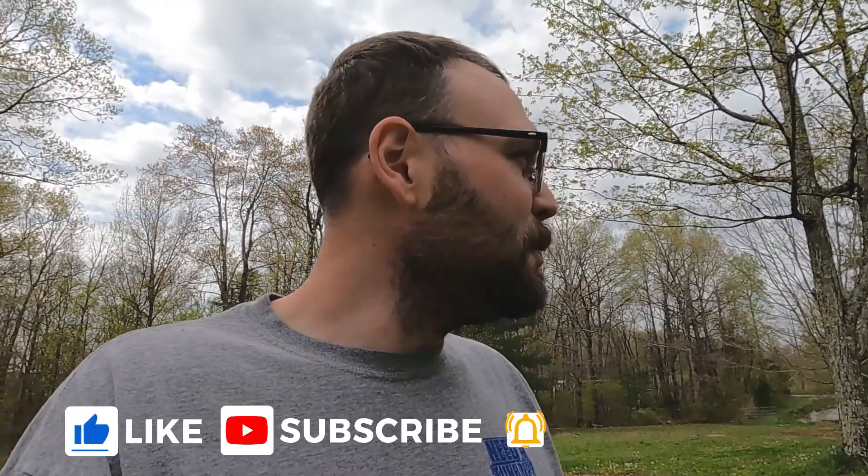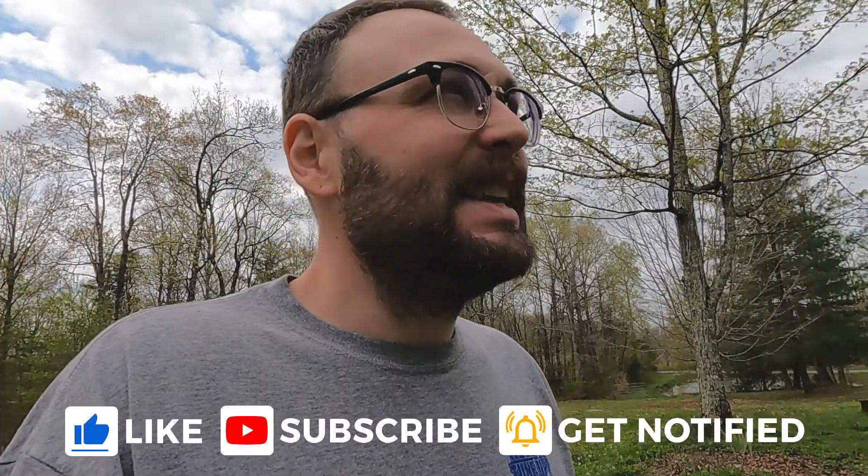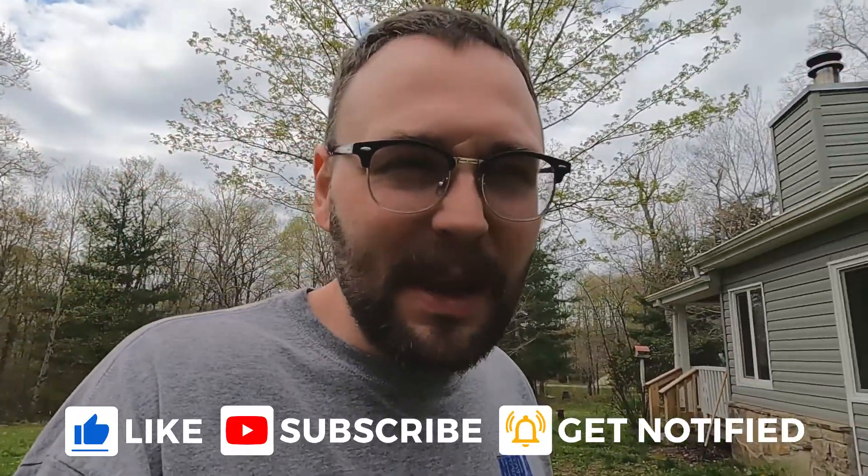Hi everyone. Today I'm going to be talking about carpenter bees. One of the things we've learned about moving further south and owning a home that has wood on it is that you can have problems with carpenter bees. Carpenter bees generally won't bother you too much — the males can't sting, the females can I believe. But the problem is they will do a lot of damage to your wood. So that is our problem.